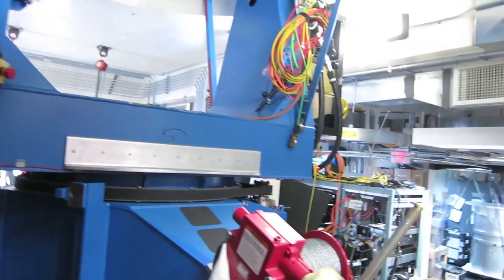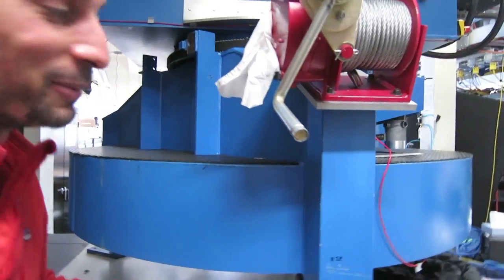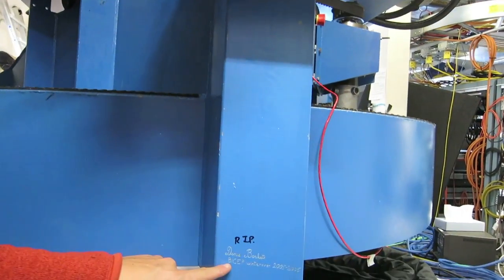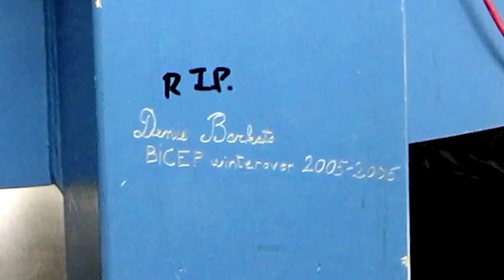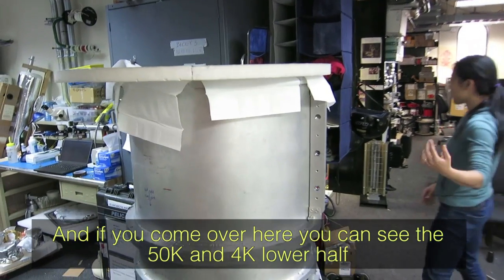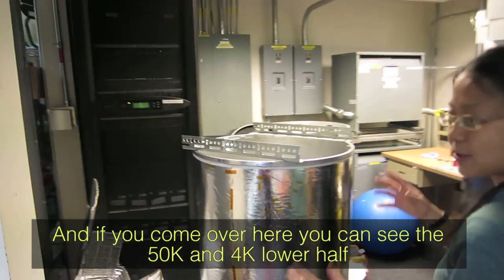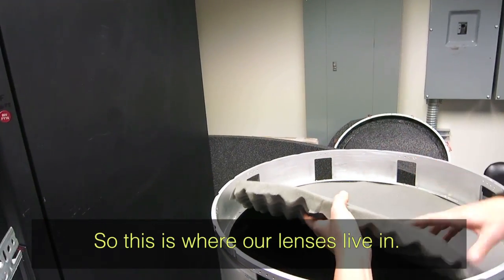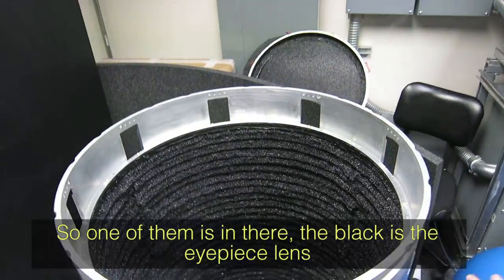Brady here — I just want to show you a little piece of history. I only pretend not to know when I ask Kimmy questions, because I spent a whole year with this instrument. If you come over here you can see the 50K and 4K footprints in the lower half — this is where our lenses live.